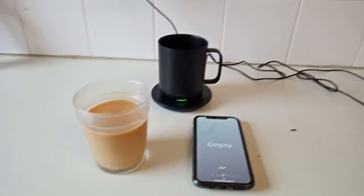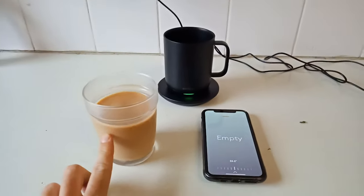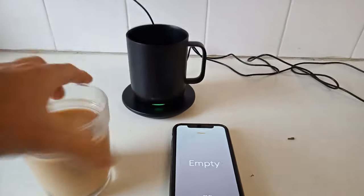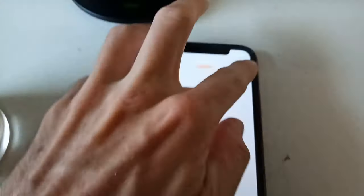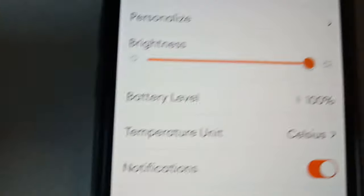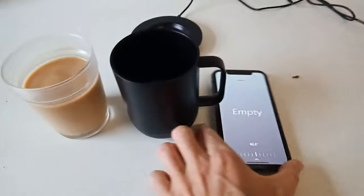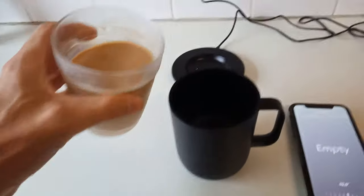Today I wanted to work out whether or not you can heat up a cold cup of coffee in the Ember mug. We can see that the Ember is fully charged — that's why the green light's there. And if we go onto my phone we can also see battery level is 100%. So I'm going to go ahead and take this off the charger and pour this in.